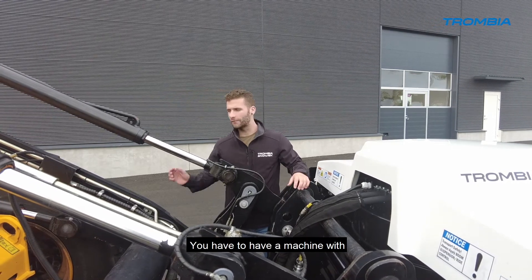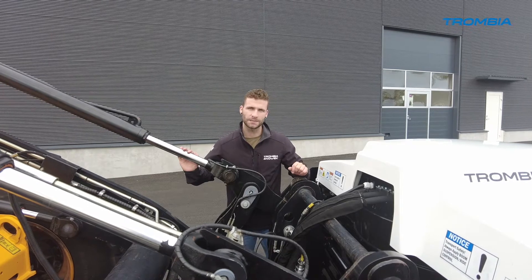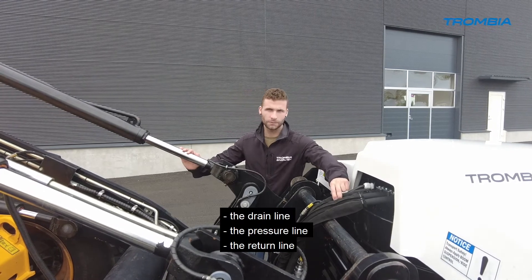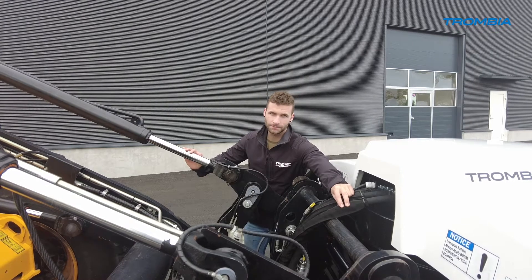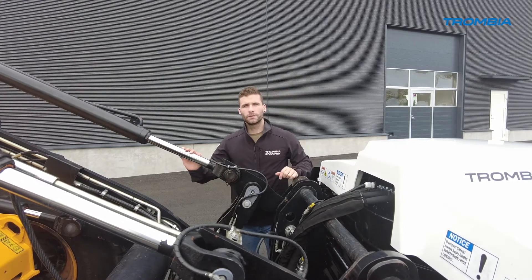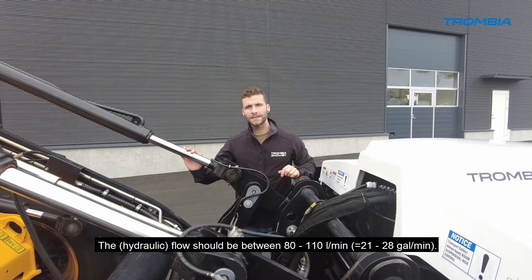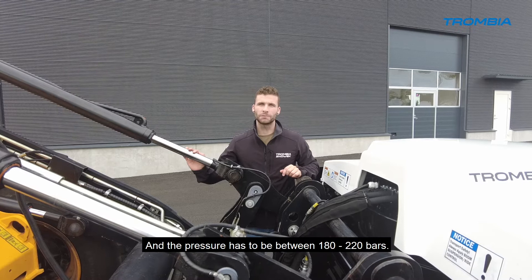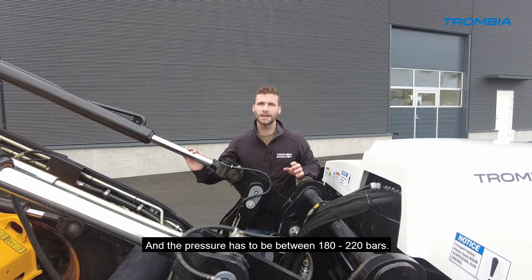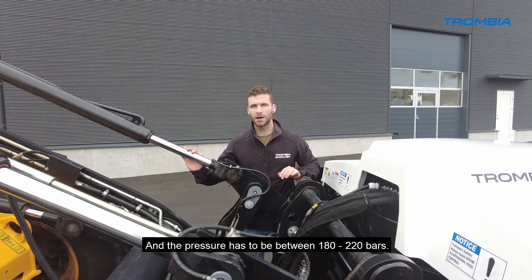You need a machine with three hydraulic lines: the drain line, the pressure line, and the return line. The flow should be between 80 and 110 liters per minute, and the pressure must be between 180 and 220 bars.